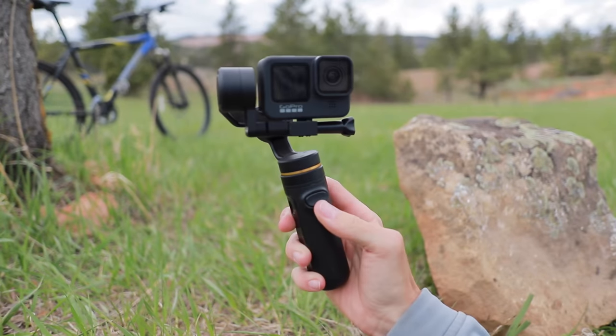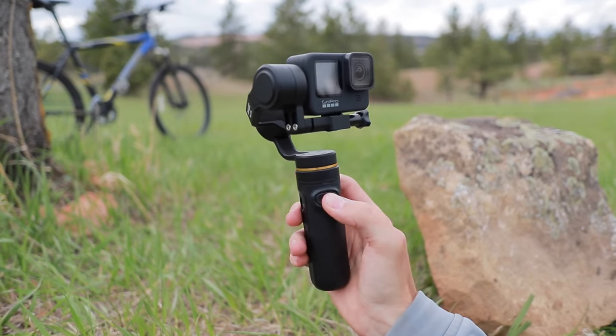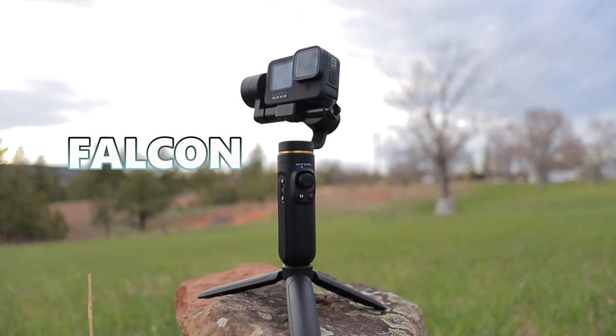If you're looking for a gimbal stabilizer to use with your action camera, you should definitely check out the Falcon 3-axis gimbal.